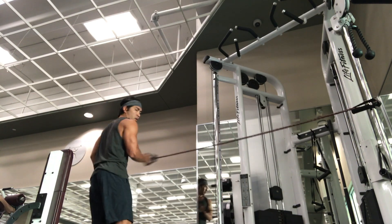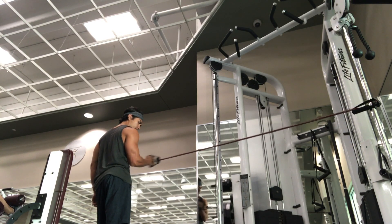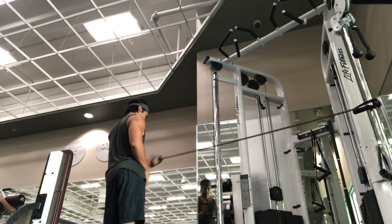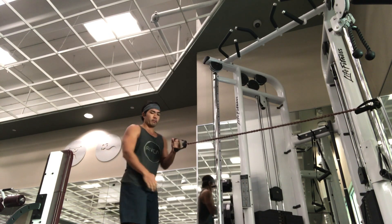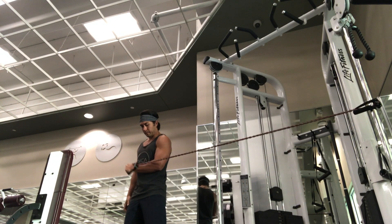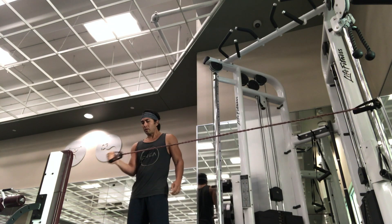I thought it would be really important to show you guys how I get started for any upper body workout. I do band warm-ups — this is the very first thing that I do. I make sure that the band is in line with my elbow and I'm doing 90-degree movements — basically what I call close-to-open or open-to-close. This one right here is a close-to-open with the opposite arm. Here we have an open-to-close right here, and I've turned around doing the same with the opposite arm.